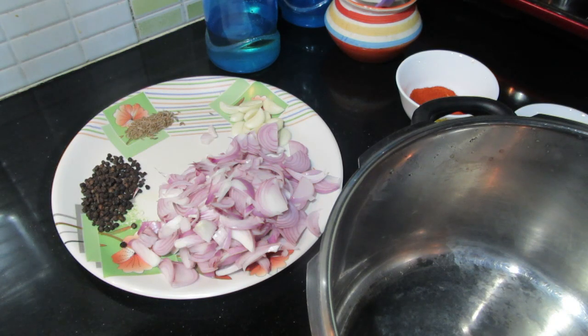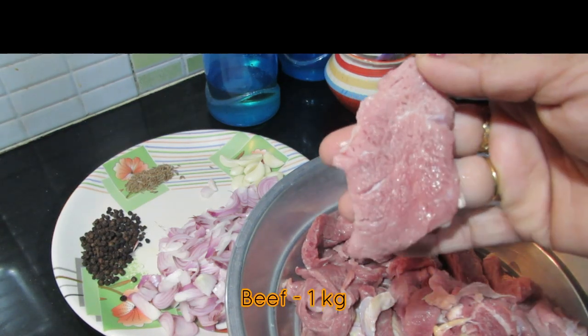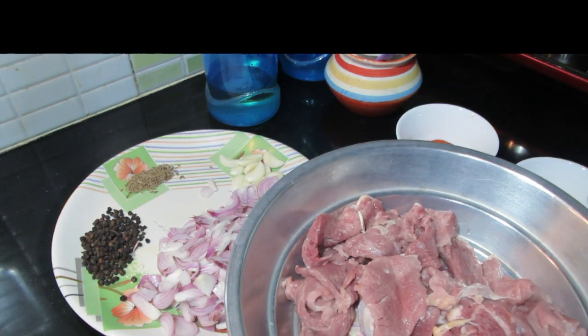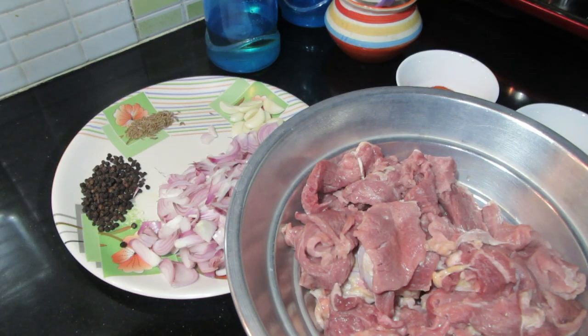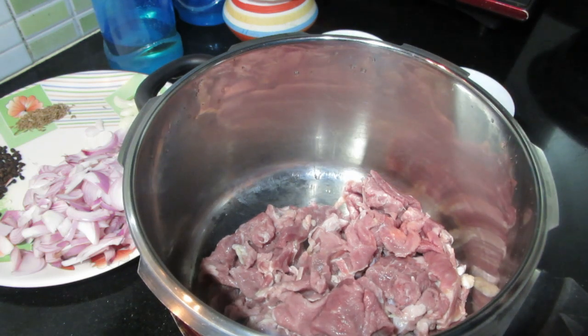Here is the Beef Chops and Pepper Gravy. I have a few things that we prepared before. I made a beef — they are cut off the choppies. This is a beef. I am going to cook it in the cooker. We are doing this in two ways. We are using the cooker, and for the next cook it will be easier to cook at the same time.